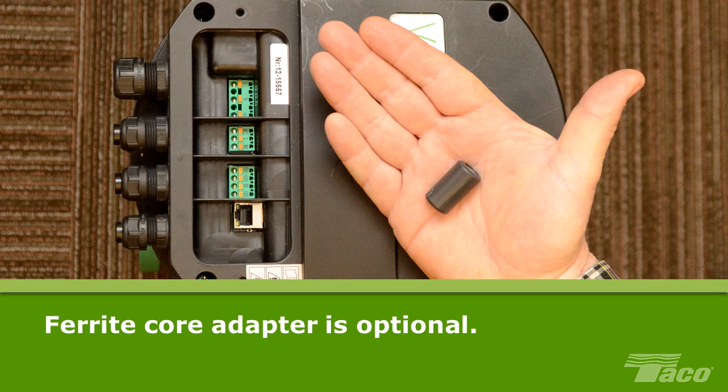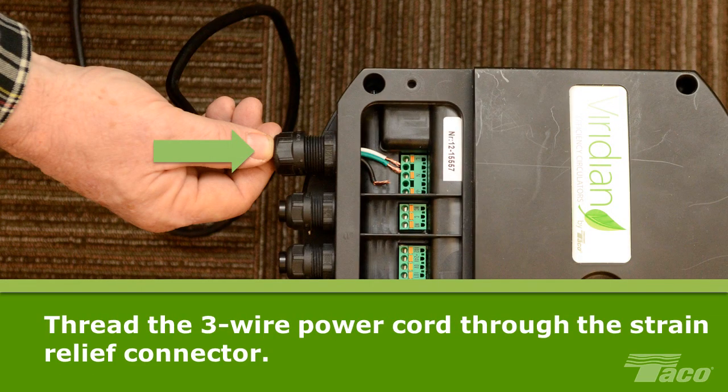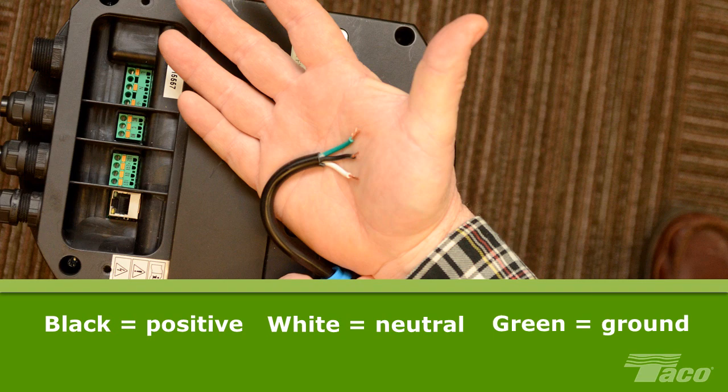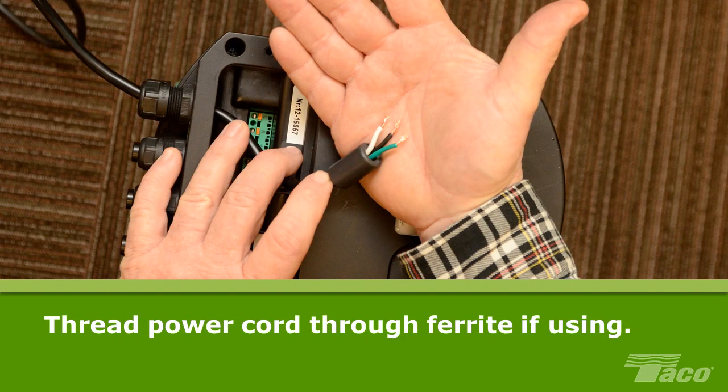Use of the ferrite core adapter is optional and does not affect the Viridian warranty in any way. To prepare the Viridian for connection to an AC power outlet, first thread the 3-wire power cord through the strain relief connector. As shipped from the factory, the black wire is positive, the white wire is neutral, and the green wire is ground. If desired, thread the power cord through the ferrite core adapter.